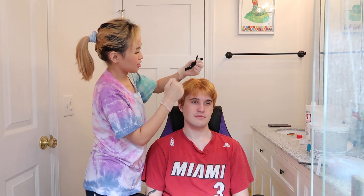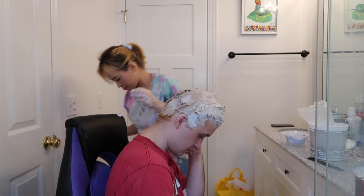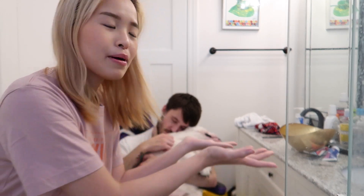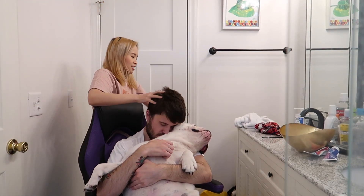Hey guys, it's Princess. Hi guys, it's Princess and welcome back to my channel. So today I'm with my boyfriend and my baby. I will be bleaching my boyfriend's hair today, and I'm just so thankful he's giving me this opportunity to mess with his hair. Thank you for trusting me. Let's do this.